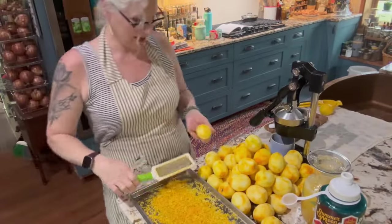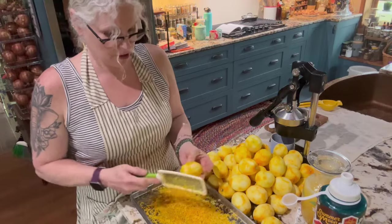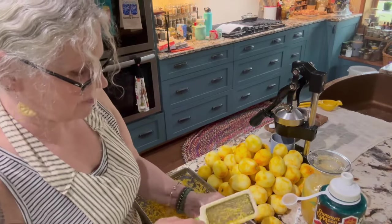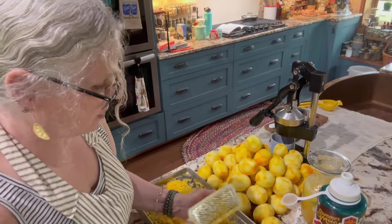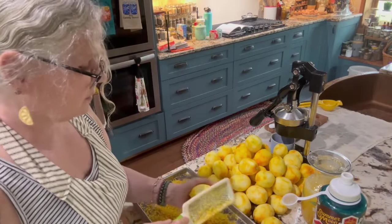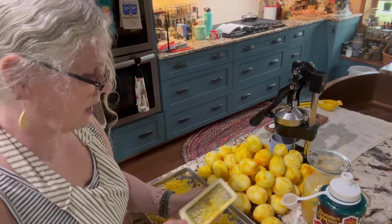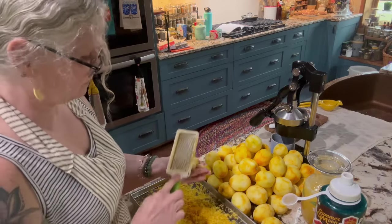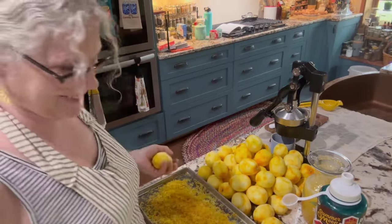Guys, I am officially on the last Meyer lemon! I do have a few other lemons in there, and I'm going to try to fill the other trays with those and the limes. It's two o'clock now in the afternoon, so I'll have to get dinner done. Also I've got that plum tree that fell down from the storm — I'm going to do some cuttings so I can get them going. Yay, the last one! Woo-hoo, that was a lot!